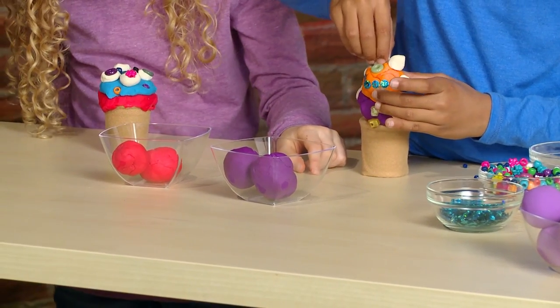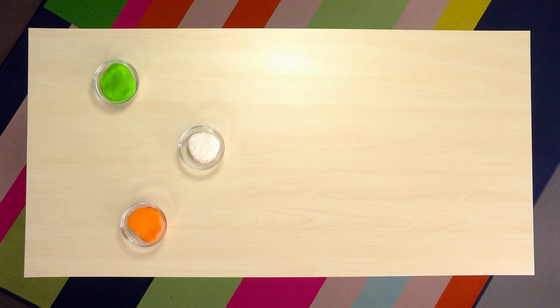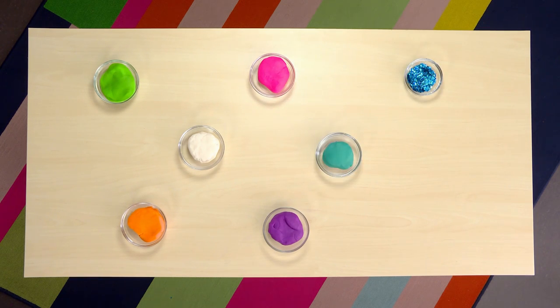The materials you need to make pretend ice cream are clay, sequins, and beads.